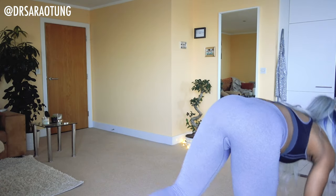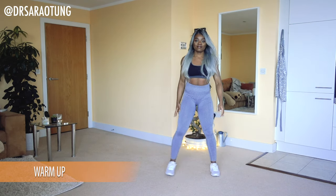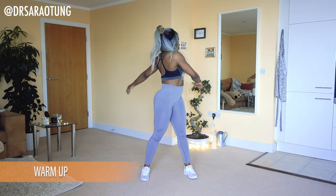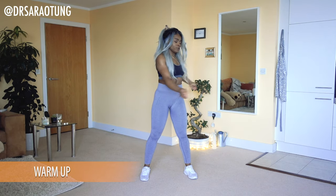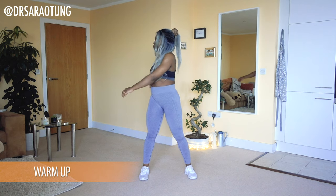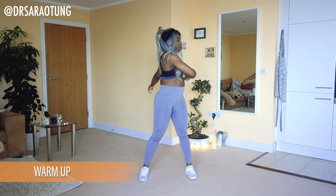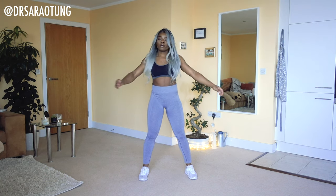Let's get started with a warm-up as usual. It's going to be a pretty calm warm-up. Starting off with some swings — just swinging from side to side, twisting through the upper body, letting the arms run free a little bit as we ease into today's workout.